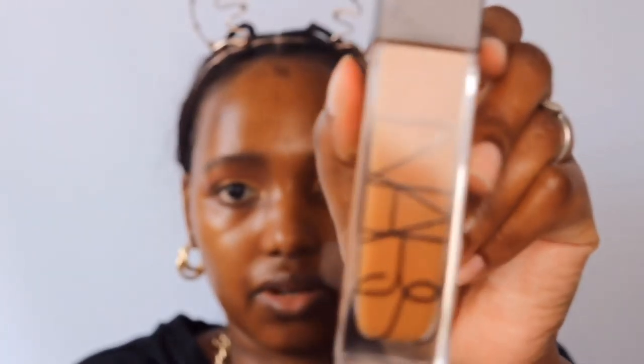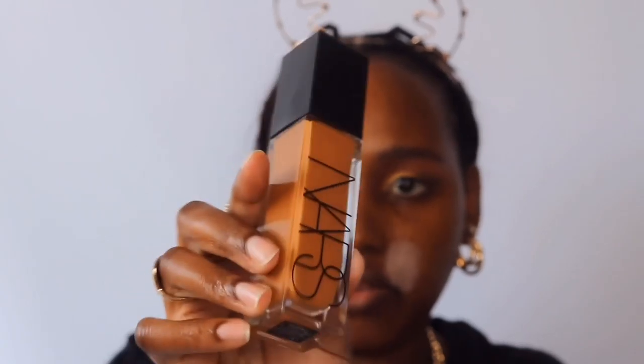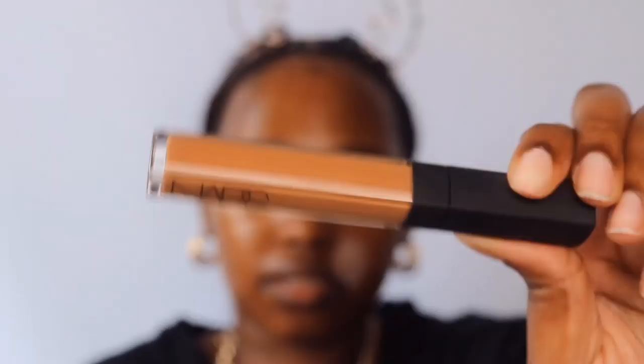Now let's move to two very exciting products that I recently bought from a UK-based website. I got some NARS products — I got the foundation, which is called the Natural Radiant Longwear Foundation, and I got it in shade Macau. It's glass, it's heavy, it's sturdy. I've also heard a lot of really good reviews about this. And I also got the NARS concealer — beautiful packaging.